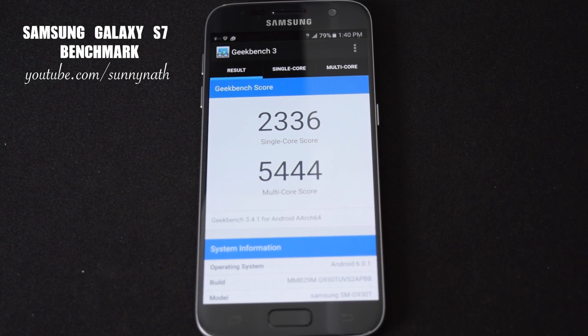All right, so here are my quick three benchmarks: AnTuTu, Quadrant, and Geekbench. Let me know what you guys think. If you have any questions, leave them in the comments below — I just wanted to share these results with you guys.